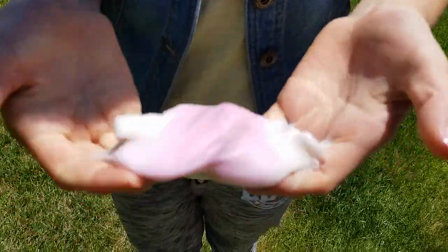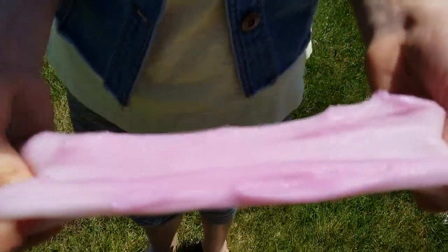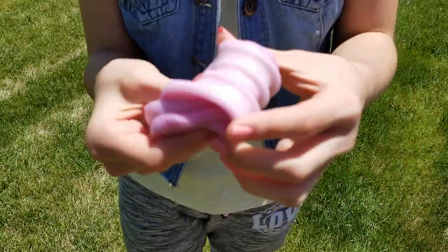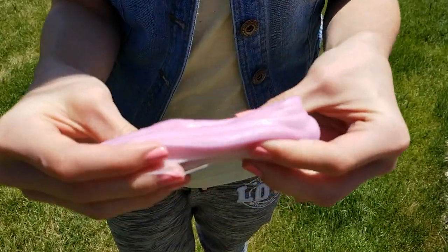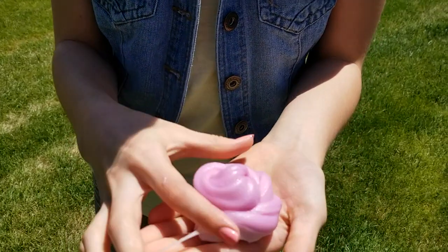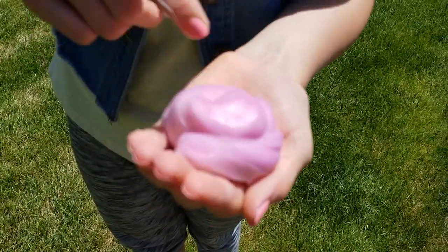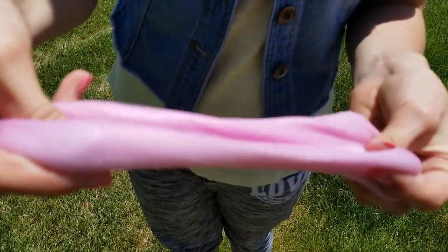So we are outside. Oh my goodness — oh my gosh, that was so fast! I can see where it's turning. That's so cool, that's crazy. Okay, so this is the Sunshine Slime from Ooze Labs. So cute.